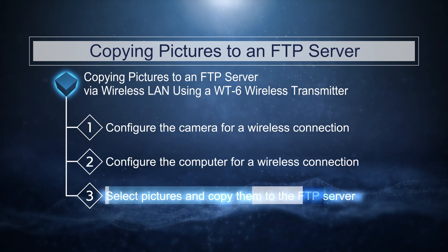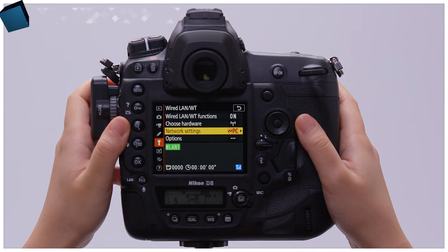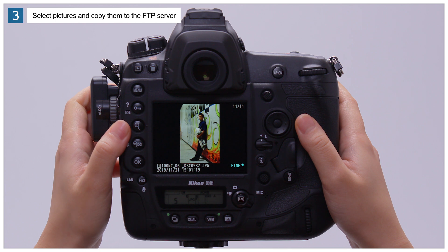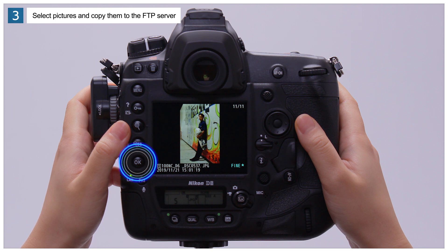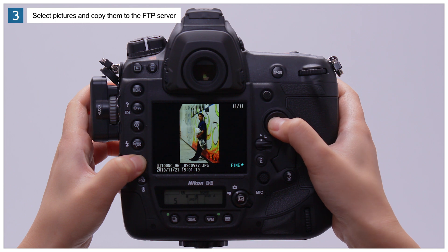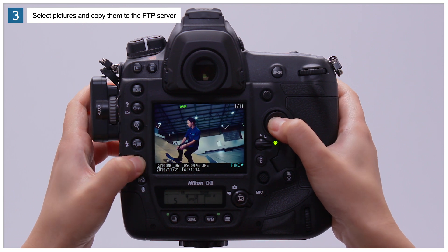The last step is to upload pictures to the FTP server. Press the playback button on the camera and choose either full-frame or thumbnail playback. Find a picture you want to upload, then hold the OK button and press the center of the multi-selector. A green send icon will be displayed on the picture while upload is in progress, changing to blue when upload is complete. Repeat this step as needed to upload additional pictures.